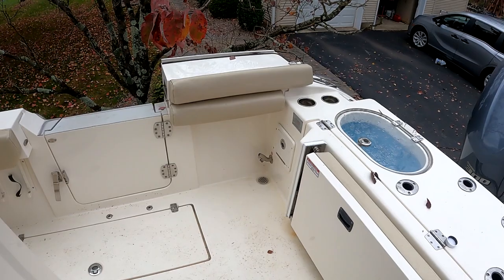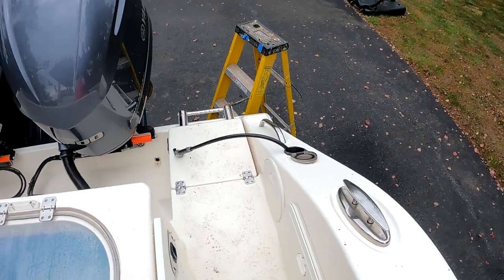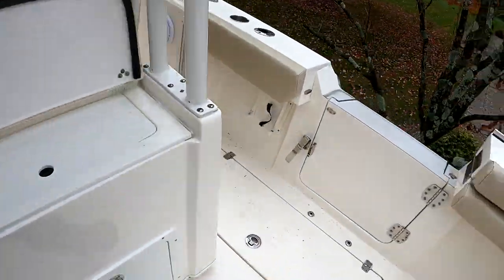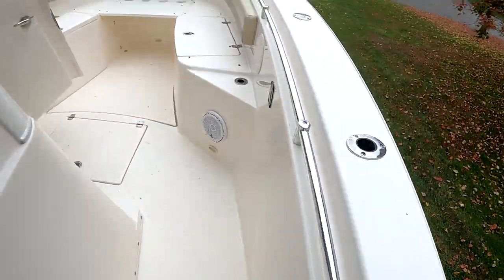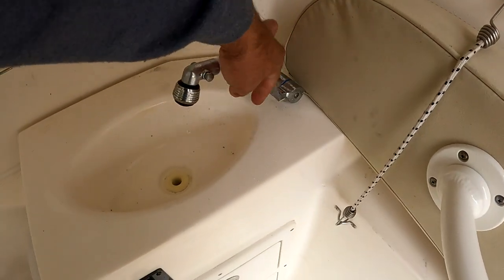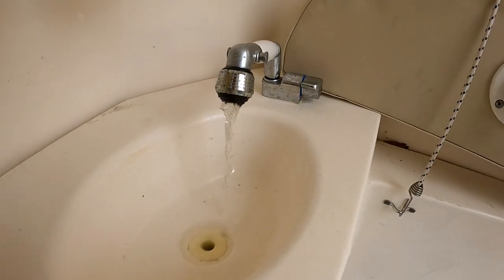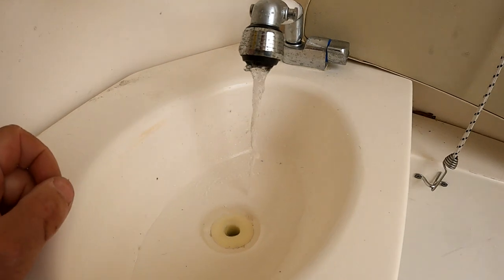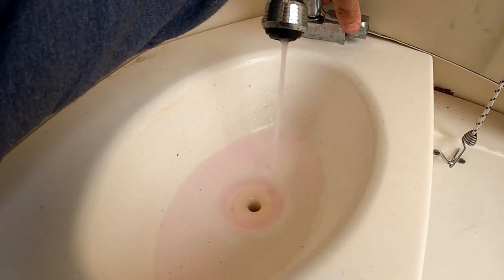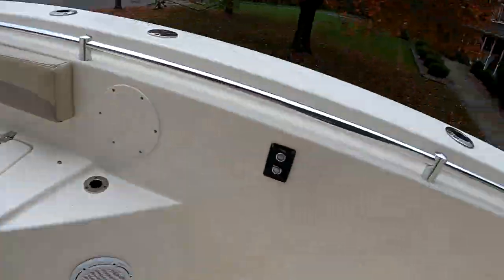It's very important you know where all your freshwater spigots are. I have four: one here in the cockpit, one here in the transom, one here at the cleaning station, and one here in the head. What you're going to do is turn on each spigot until you see the pink antifreeze coming through, and do that to every single one. You can see I'm starting to see it now — that's good. That whole system now has the RV antifreeze in it.